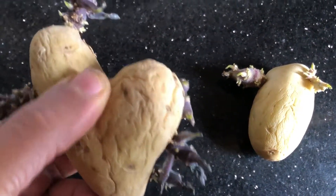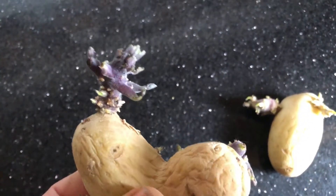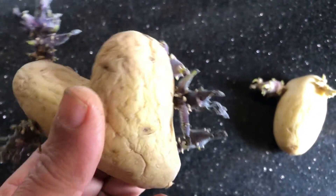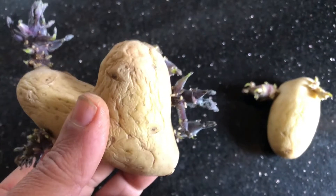Whether you're a seasoned grow-your-own enthusiast or giving it a go for the first time this year, this is what you want to know about why chitting potatoes and how to give your potatoes the best start possible before they have even gone in the ground.